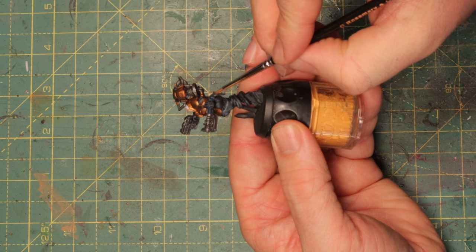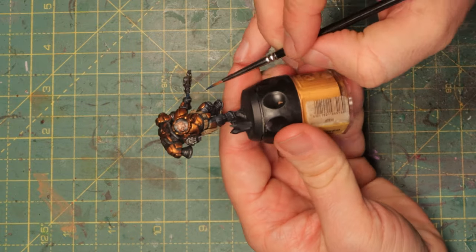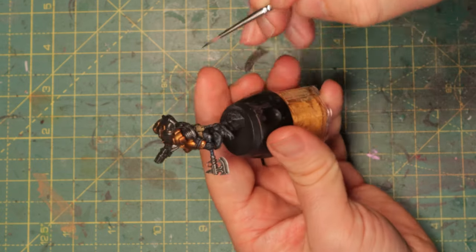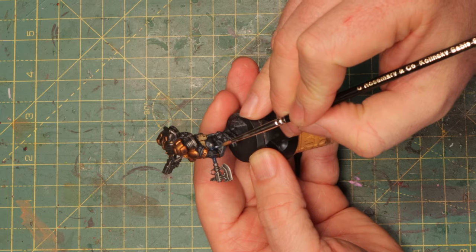I don't want this detail to be the focal point of the mini — the armor and the weapon itself should draw the attention. If you take a really bright blue for this handle it will just stand out without there really being something interesting to look at. Night Lords Blue is dark and will kind of fade into the mini, but it will still be there as a good accent color you can use on your vehicles as well. Big vehicle surfaces you'll do mainly black and orange with metal, but some blue stripes or details will really make your vehicles pop.